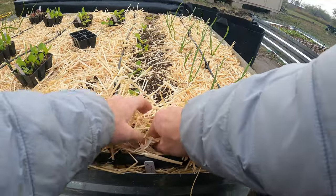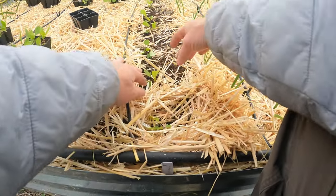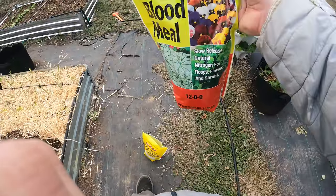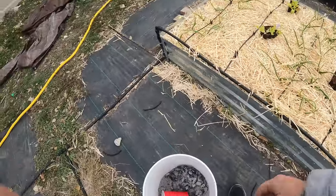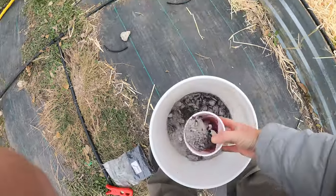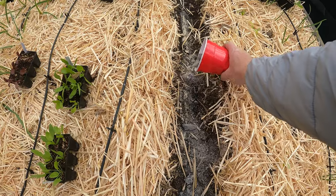Alright, so now I'm just covering up with straw, but I want to keep a little hole where the plants are to make sure that they get the sunlight. We're going to do the same thing and add the bone meal, blood meal, and the ash. Now one thing I want to mention is this blood meal smells horrible, and same with the bone meal — they're both pretty bad. After using it you're going to smell, so I highly recommend taking a shower after using it, because that dust gets everywhere and you're just going to smell it all day long.